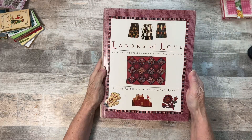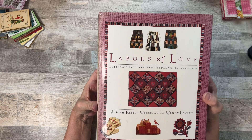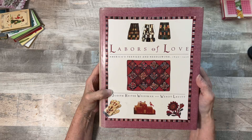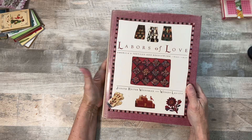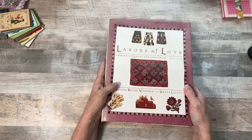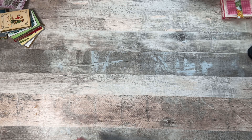So if you're interested — 'Labors of Love' by Judith Ryder Weissman and Wendy Lavitt. If you want to take a screenshot, or leave a note in the comments below if you'd like to know the name of the book so you can look it up and possibly purchase it online, eBay, or someplace. I wouldn't pay $50 for just any book — that one I might have. But anyway, folks, that's about it. I am out of time and I'm sure you've had enough for today. Until tomorrow when my printer is now working and I will be back with a tutorial. So until then, be kind, be sweet, stay safe, and God bless. Love y'all, bye bye.